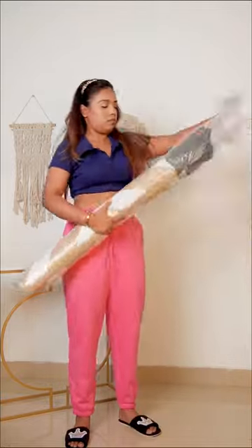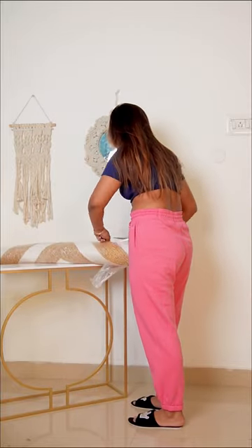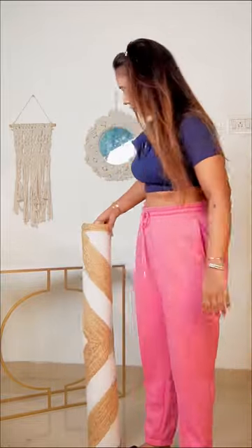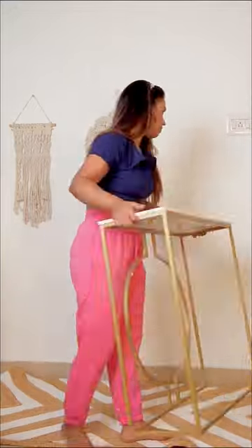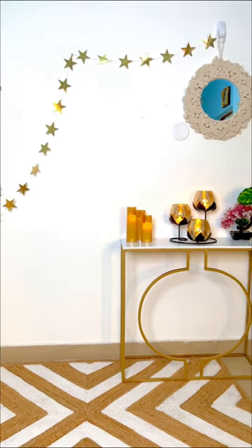The next product is this mat, which I was eyeing for so long and finally found on Amazon. As you guys can see, it's made of white thread and jute. It looks very beautiful and aesthetic. I wanted this to make a combo with the table — and voila! I loved how it turned out.